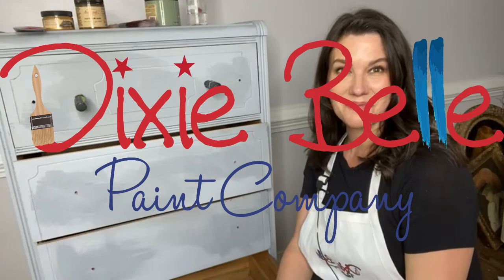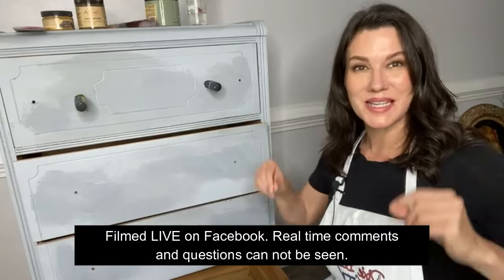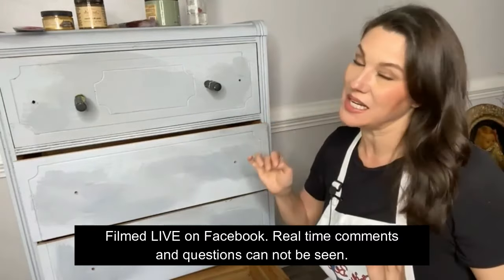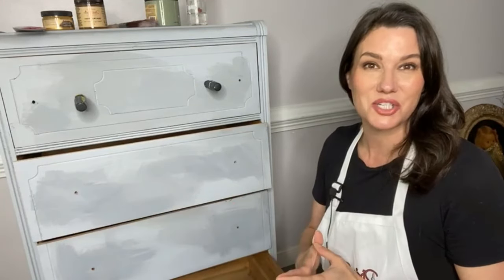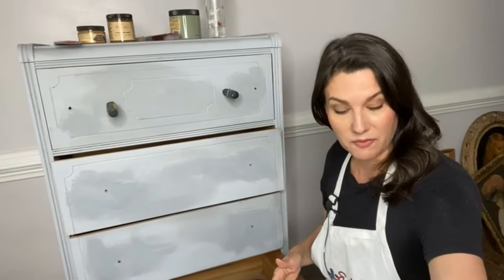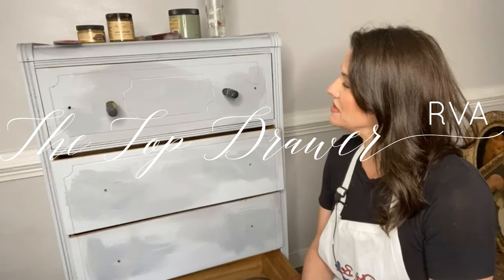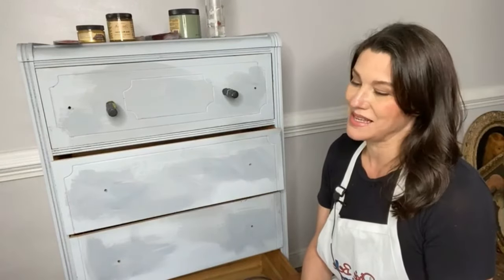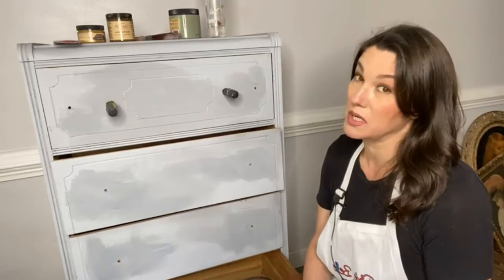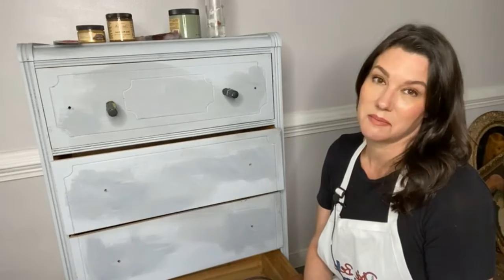Hello Dixie Belle paint fans! It is Melissa from The Top Drawer RVA coming to you live. It is Wednesday and I'm live here every Wednesday at 3 PM. I have some new stuff to show you so let's jump right in. If I miss your question, feel free to drop it in the comments - I promise to come back and answer it. We have a new project today and she was quite the prep work project. That new bonding Boss is really getting its workout at my house - I've been using it on so many projects.